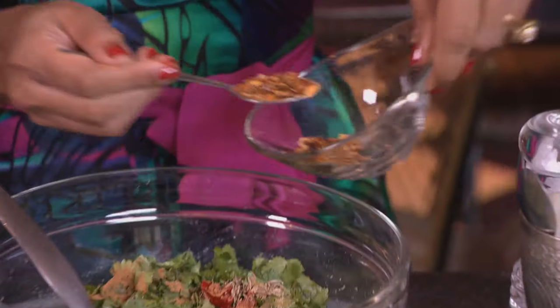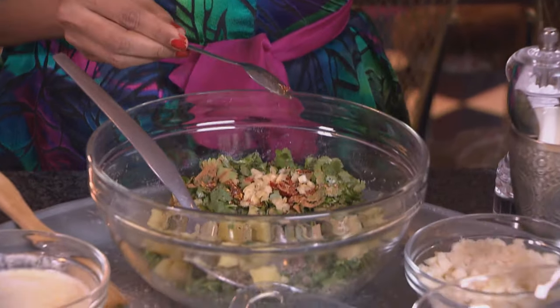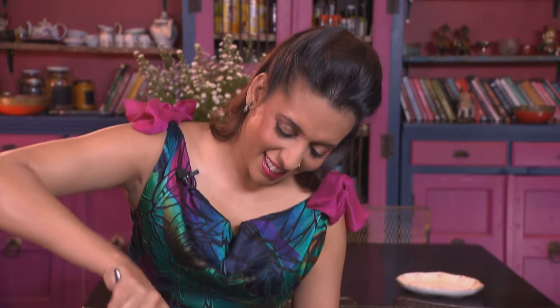Add chilli flakes — two teaspoons — chopped garlic, and then the feta goes in. Stir the ingredients together.